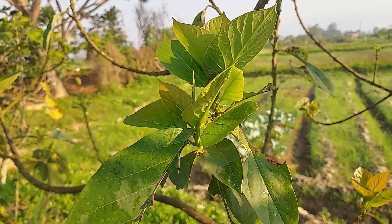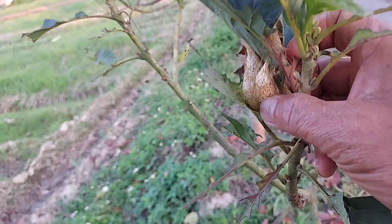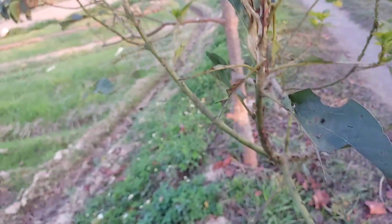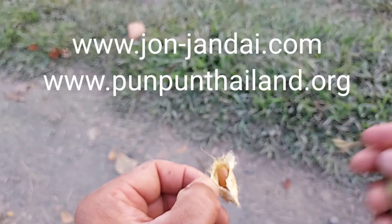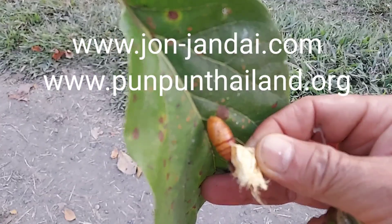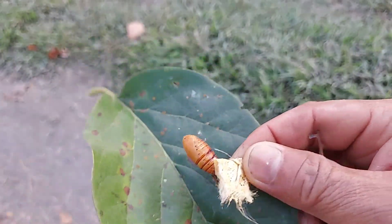So I never hurt or kill them — I let them eat. The new shoots will come out beautifully like this. Some of the worms will be eaten by birds, but some of them survive. They will make a cocoon like this and stay inside, becoming a pupa. Inside the pupa it will look like this tiny thing hanging, and soon they will turn into a beautiful butterfly, go somewhere else, and do the same thing with another tree to make the tree healthy.